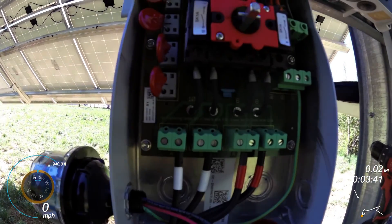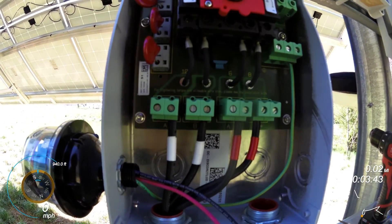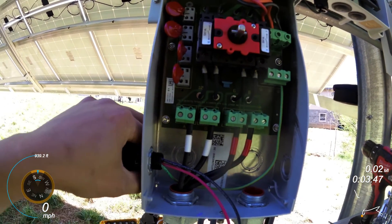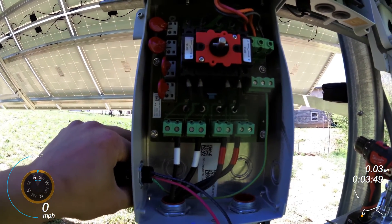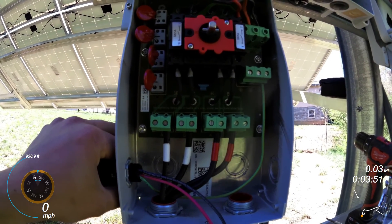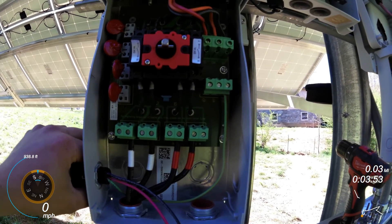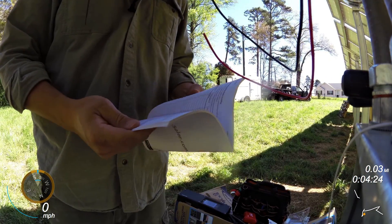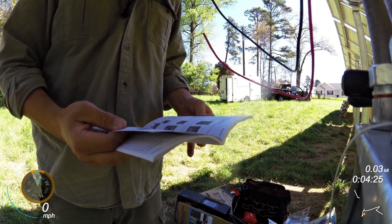Every single thing that we install has a tightening torque specification. It depends on what wire size you're using and how tight you need to go. It says for tightening torque and allowable wire size, please see the installation guide. And they're all going to have your torque requirements.